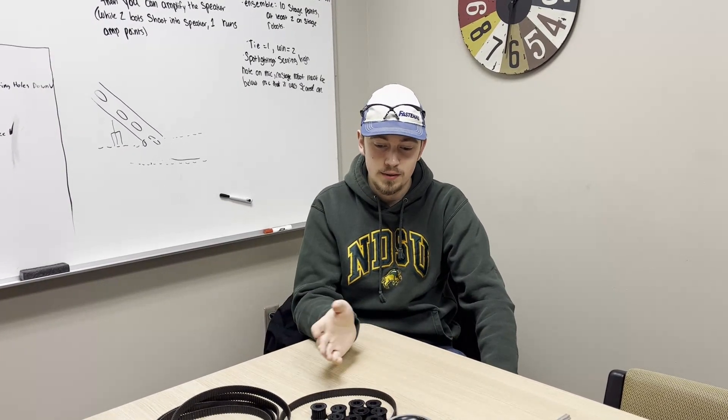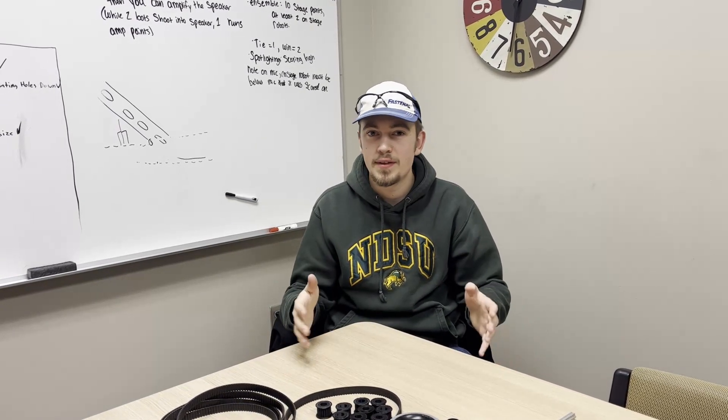I'm Matthew, from the design team this year. During our design process we varied from last year. Last year we kind of tested and made parts as the day went along, and as the three days continued we just revised our designs as parts of the robot got built and we found that there were issues.